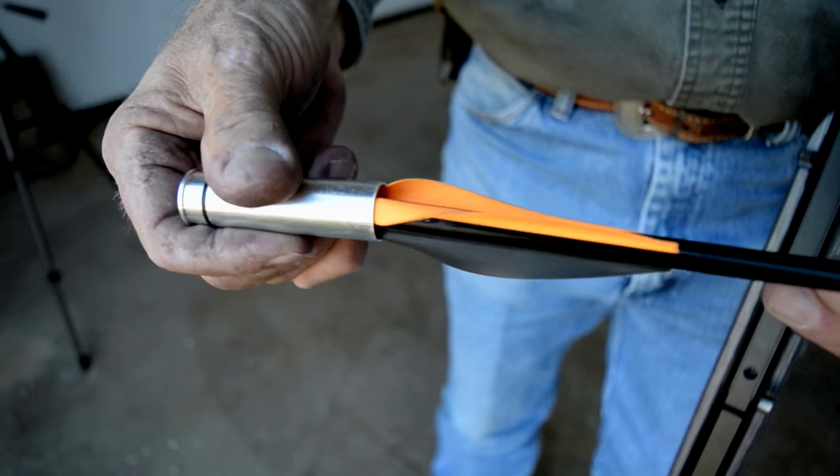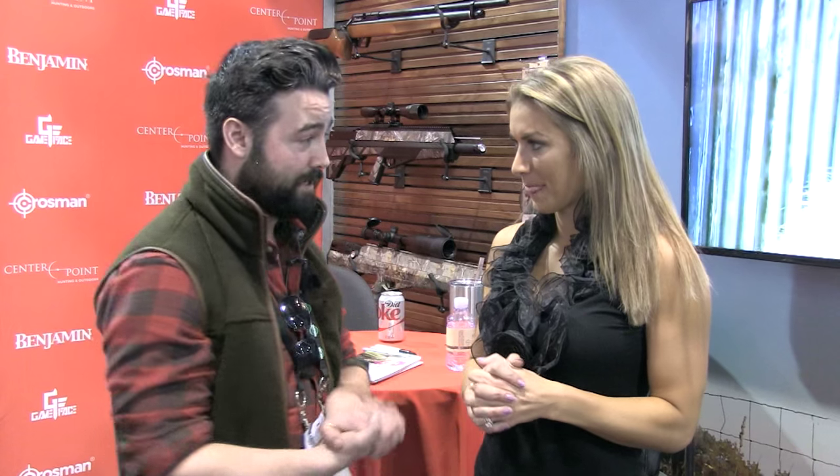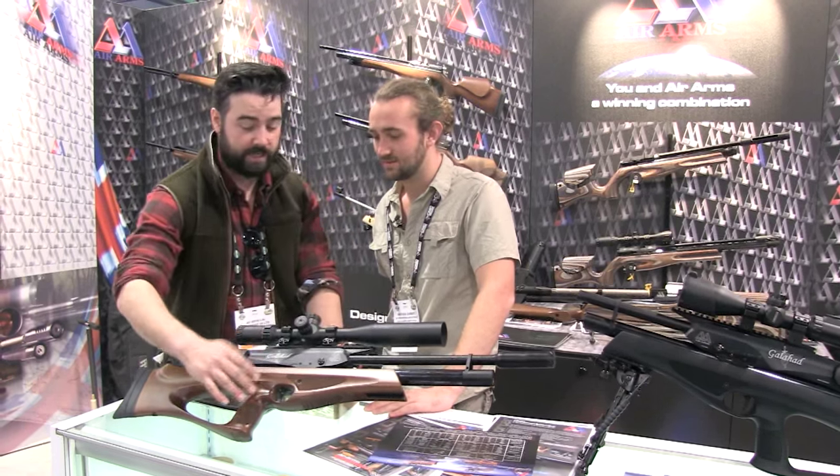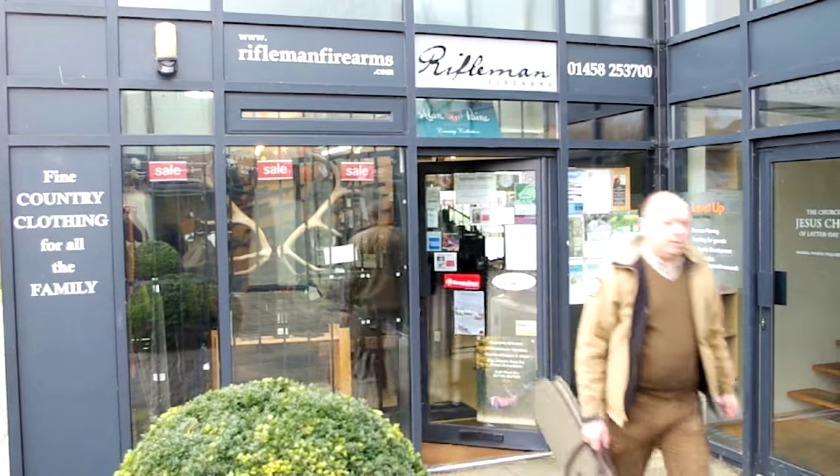That is a shotgun, a crossbow and it's an air gun. We meet one crazy cowboy. What's hot at shot? Kayak Bryn has been living at large in Las Vegas, and we visit a new air rifle range in the West Country. Welcome to Airheads.